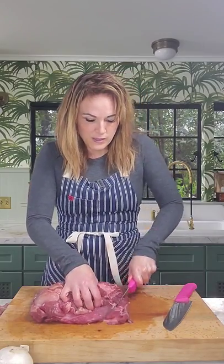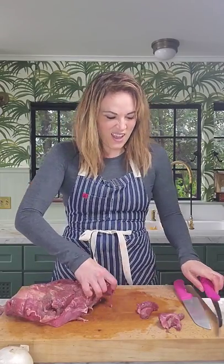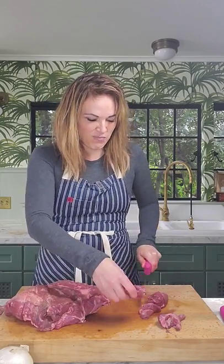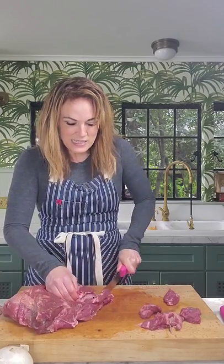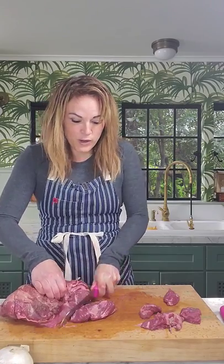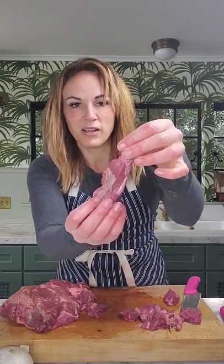Once I've removed any brownish discolored meat from the outside of the cut, I'm simply going to cut this into chunks about two by two inches. Since I'm going to be braising this into a beautiful beef braise, I don't need to worry about connective tissue or cartilage — it's all going to seep into the braise as it cooks. Let me show you a close-up: this piece is actually about three inches by one inch.